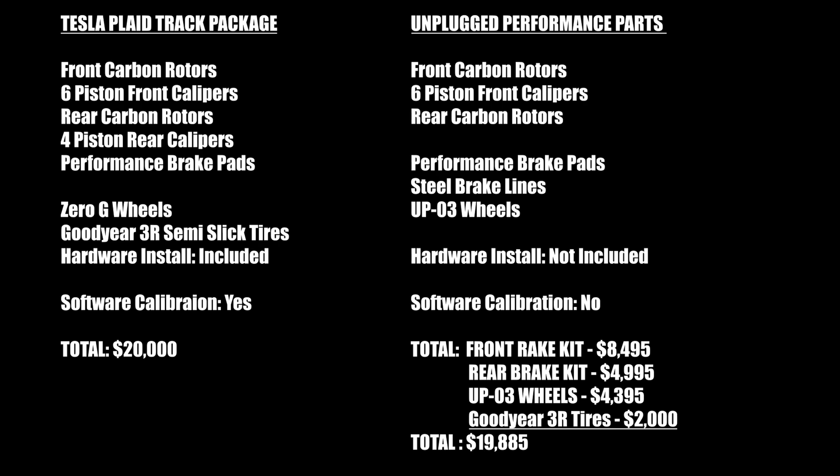Comparing the Tesla kit versus the Unplugged Performance kit side-by-side: the Tesla package includes hardware installation and the software calibration in the price, while Unplugged Performance does not offer rear performance calipers, doesn't include hardware installation, and has no software calibration available. Adding estimated Goodyear 3R tires at roughly $2,000 from Tire Rack, the total Unplugged Performance package comes to $19,885 — saving about $115 compared to Tesla — but without the software calibration, which driver reactions showed was quite important, and without installation costs.